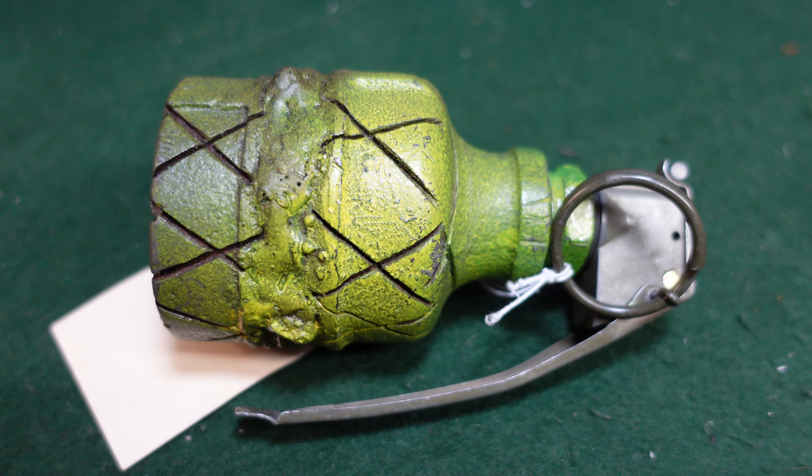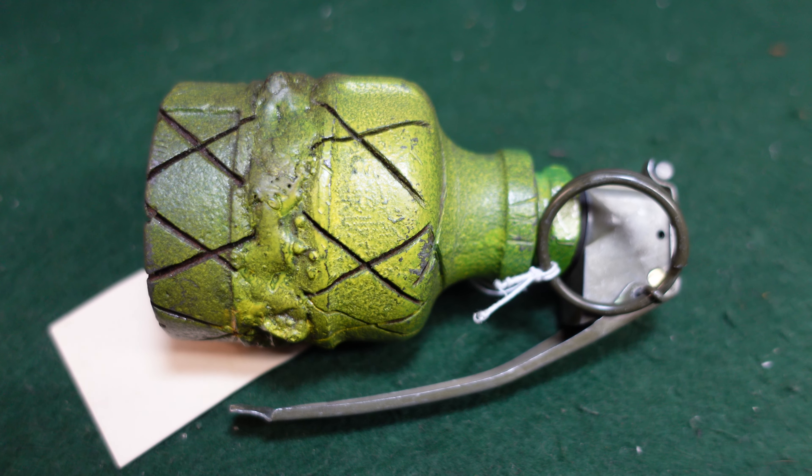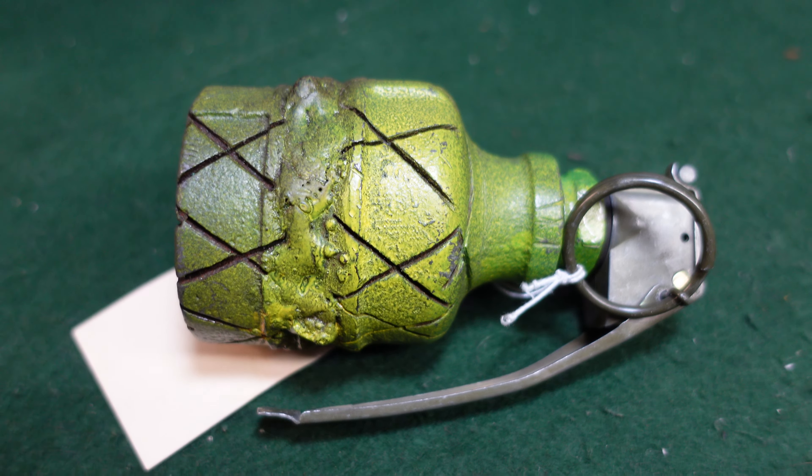Hey guys, welcome to another video from Historic Militaria. Today we are looking at what I personally believe is a sort of guerrilla copy of the French DF-37 grenade, which was a pre-World War II — 1937 to be exact — design of French grenade that saw a lot of use after World War II.